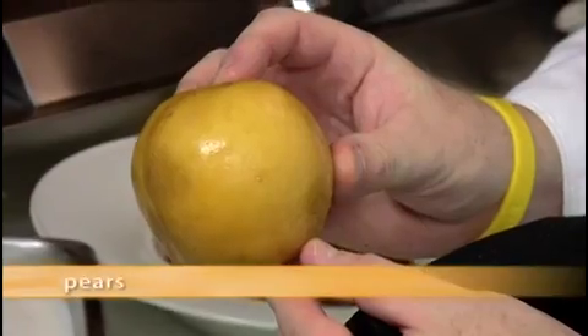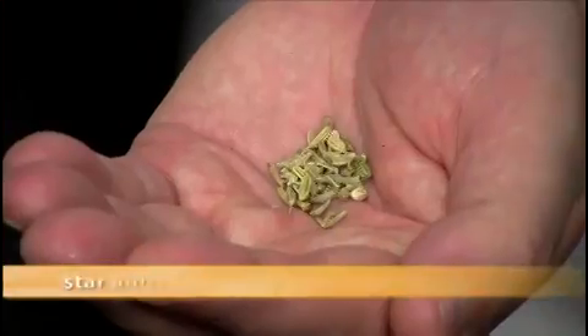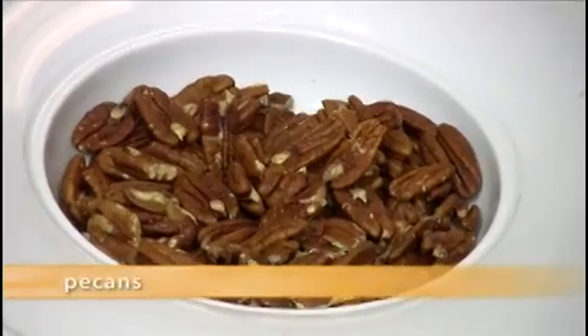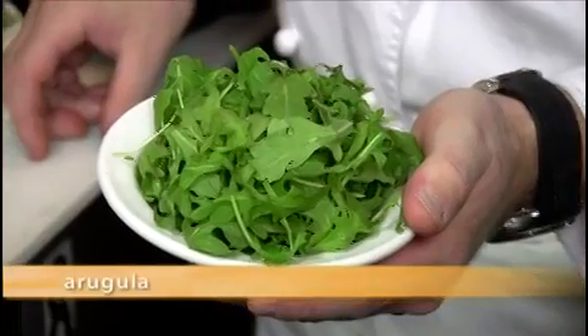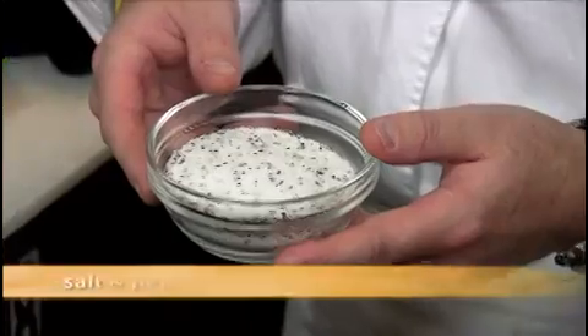For the pears you will need pears, sugar, one cinnamon stick, pink peppercorns, star anise, black peppercorns, and lemon. And finally you will need pecans, apple, arugula, frisee, olive oil, white balsamic vinegar, and salt and pepper.